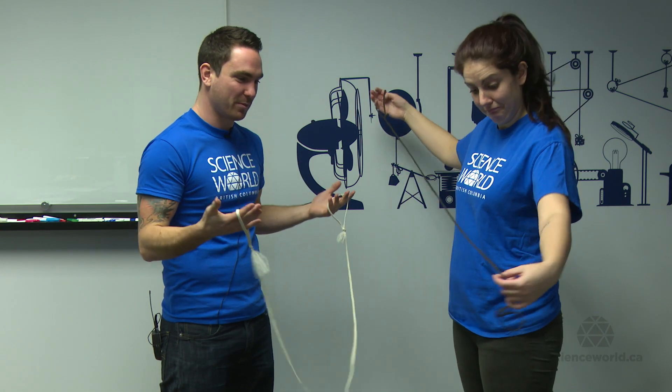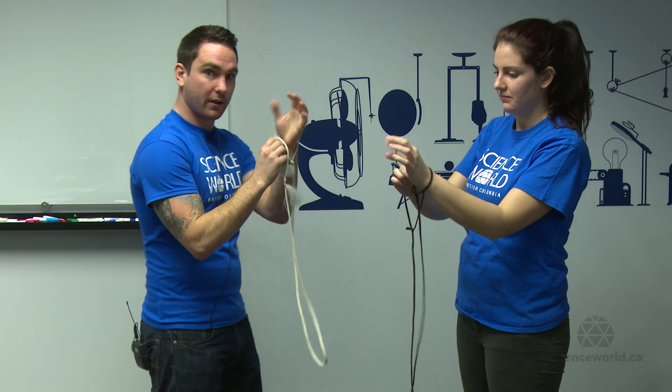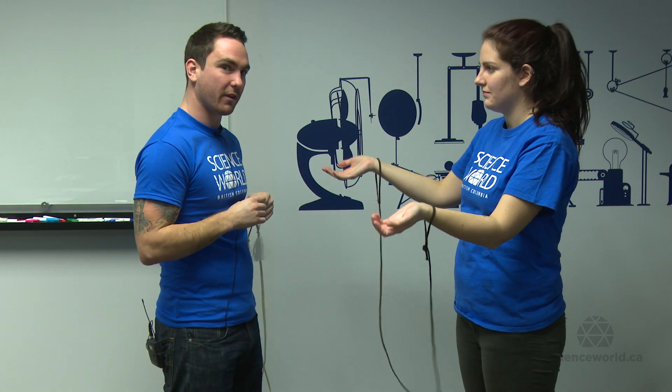Rope Handcuffs! Hello folks! Today we're doing the rope handcuffs. This one's pretty simple, pretty easy. All you need are two ropes with little loops at the end. We're going to be doing a little fun discrepant event, something that the audience will find surprising.